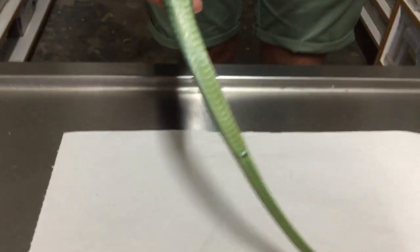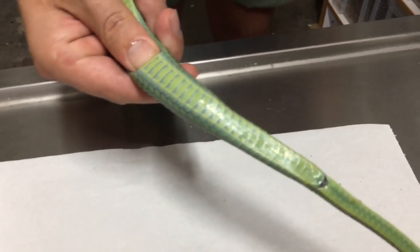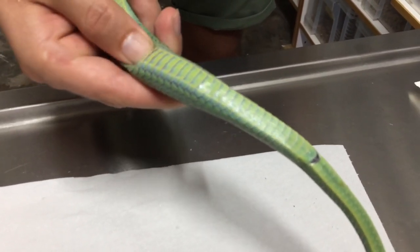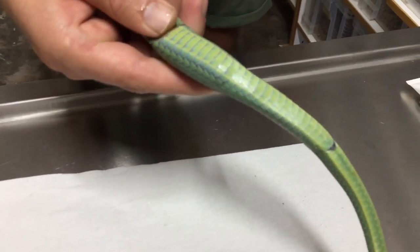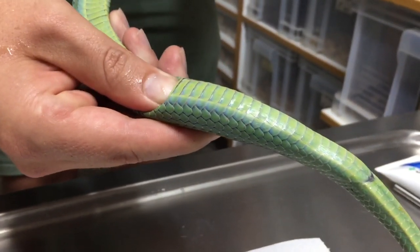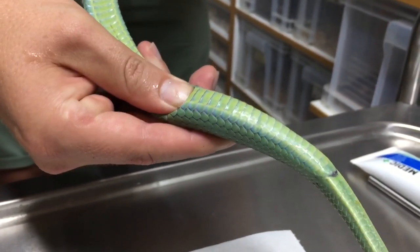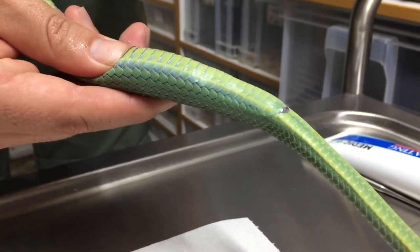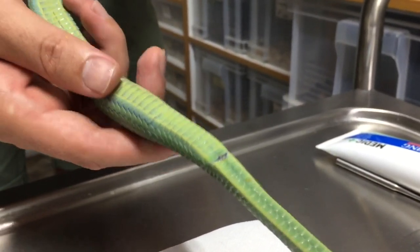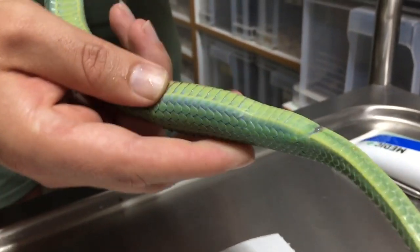You can see where the egg is quite clearly. I'm going to slowly push it down and see if we can get this egg to come out. You just have to do it so gently. Sometimes you've got to push quite hard, but you also just don't want to hurt the snake. It does feel like it's moving. If you're doing this and the egg doesn't move at all, then you have to stop, because it could mean she is egg bound.